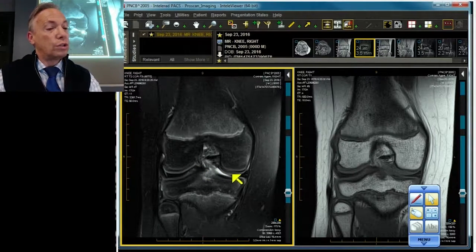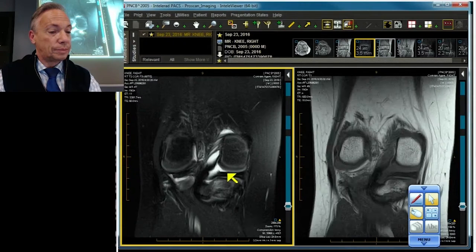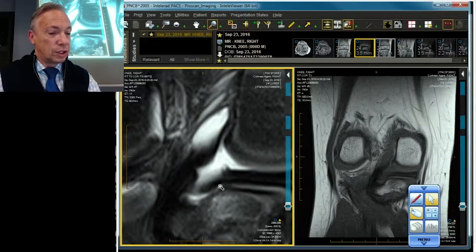Let's go to the medial meniscus. There's our medial meniscus posterior horn. And there is our root ligament, but it does not attach to the bone. That's cortical bone. That's the root ligament. There is a little space between the two. Don't believe it? Let's blow it up. There's a little space between the two.